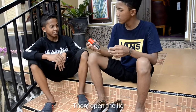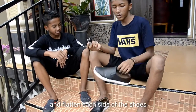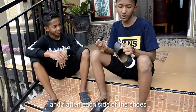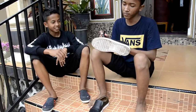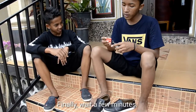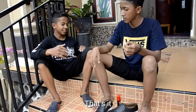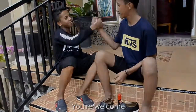First, prepare the shoe polish — yes — and open the lid and apply it to each side of the shoe — yes — finally wait a few minutes. That's it! Okay, thanks. You're welcome.